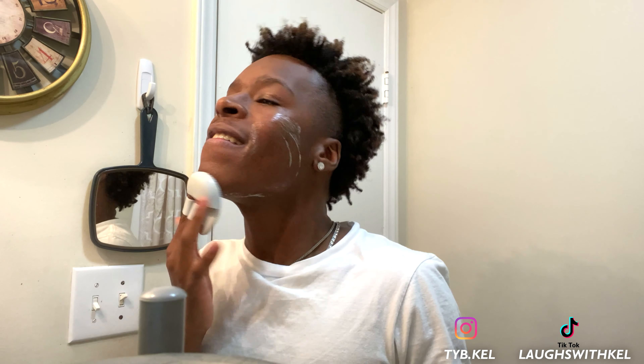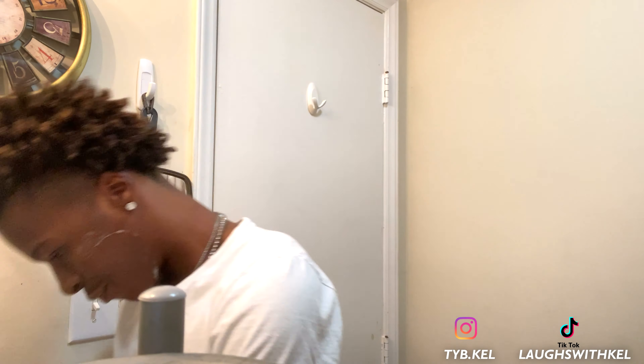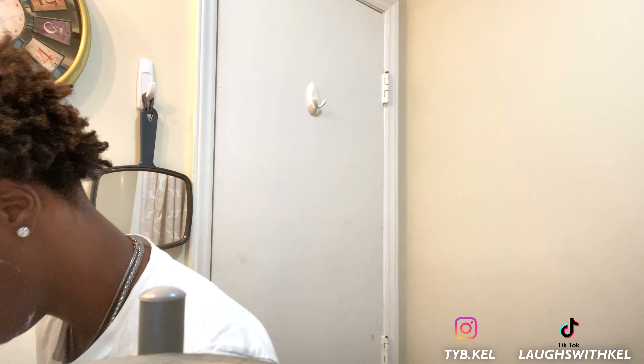Let me get it nice and good in there. Usually I let mine sit for about a minute thirty to two minutes. But since I'm doing this video, I'm gonna go ahead and rinse it right off. Preferably you want to use lukewarm water, because hot water is not good for your face when it comes to exfoliants. So you want to use warm-ish water.